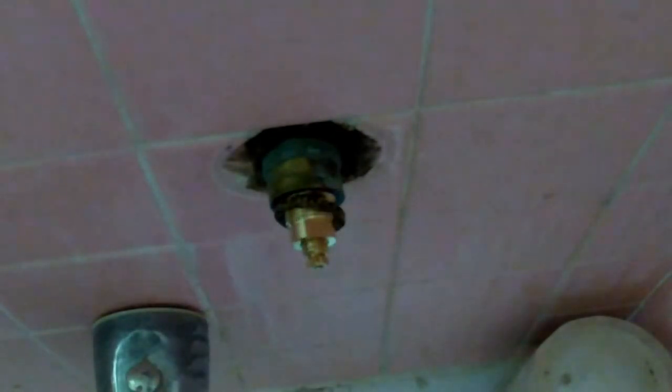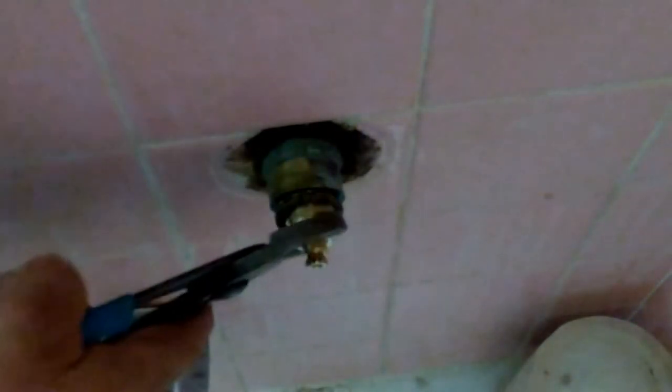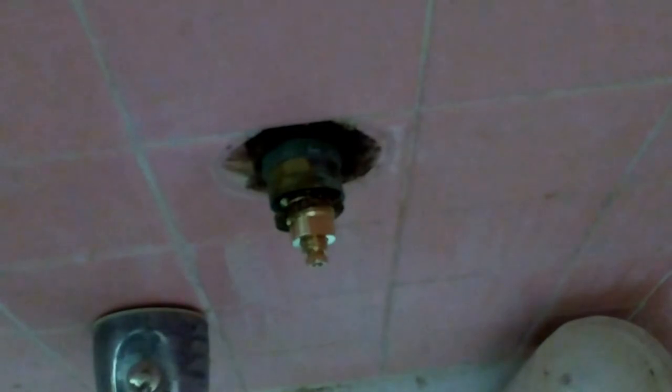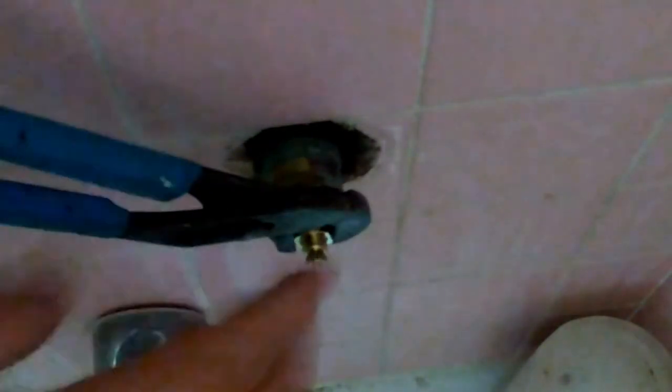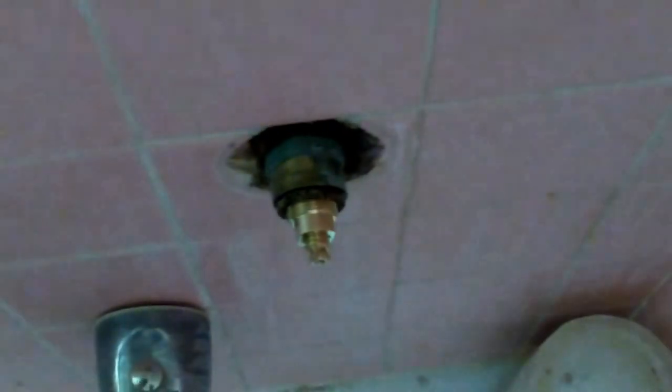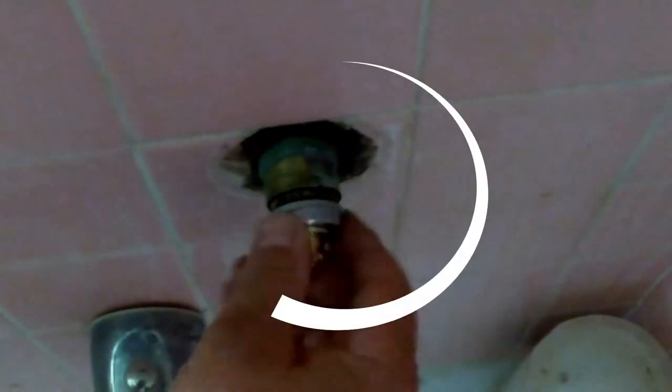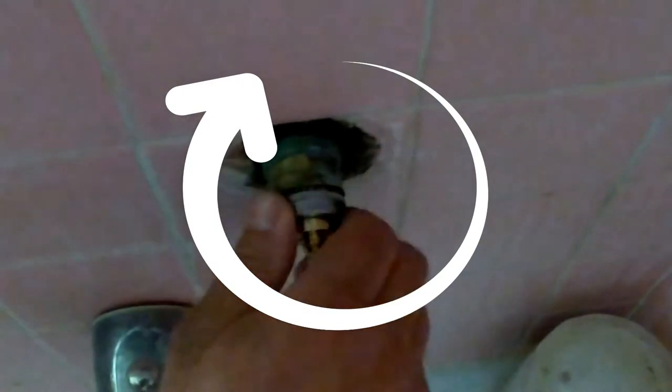And then we're going to proceed by screwing it in. Get it tight. Tie it tight to prevent leaks. This is where the gasket goes. And we're going to put this nut right on.